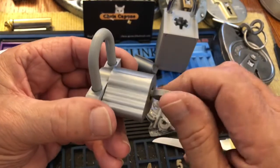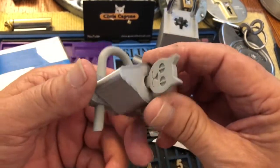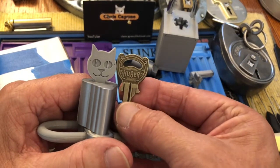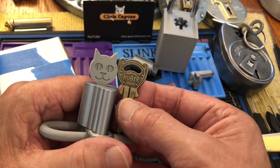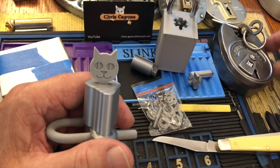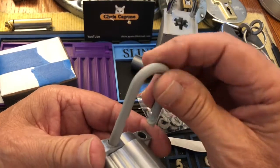I'm trying this one to see, and it looks like it works — yes, absolutely! Is that not cool? This kind of reminds me of the other cat head key that I have — the Huber cat head key. That's an old, old, old lock and I have a couple of those that I've showed and picked on my channel. But this just works smooth as butter.